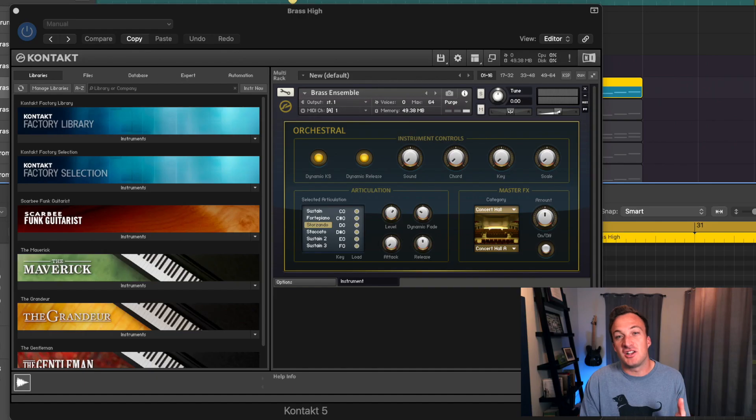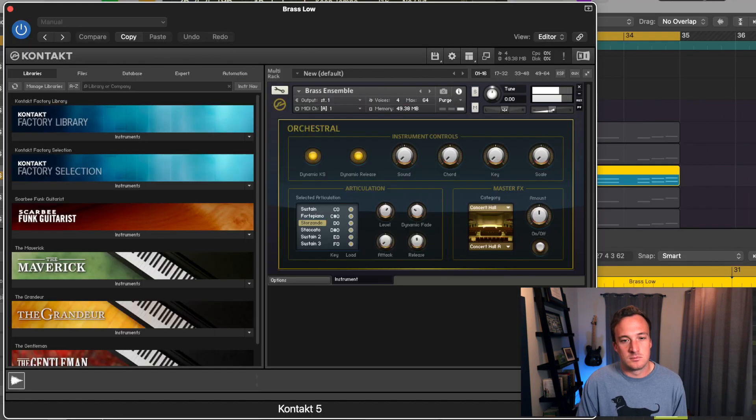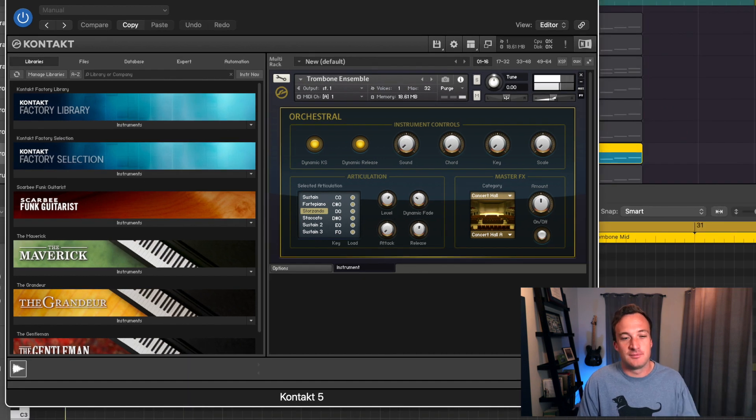I'm pretty sure the producers of the original beat used a real trombone to record the brass section and just stacked a bunch of layers, but I recreated it using a bunch of Kontakt horns. We've got some layers that are higher in pitch, some that are lower, and some in between — all those different octaves stacked together to make one really big sound.